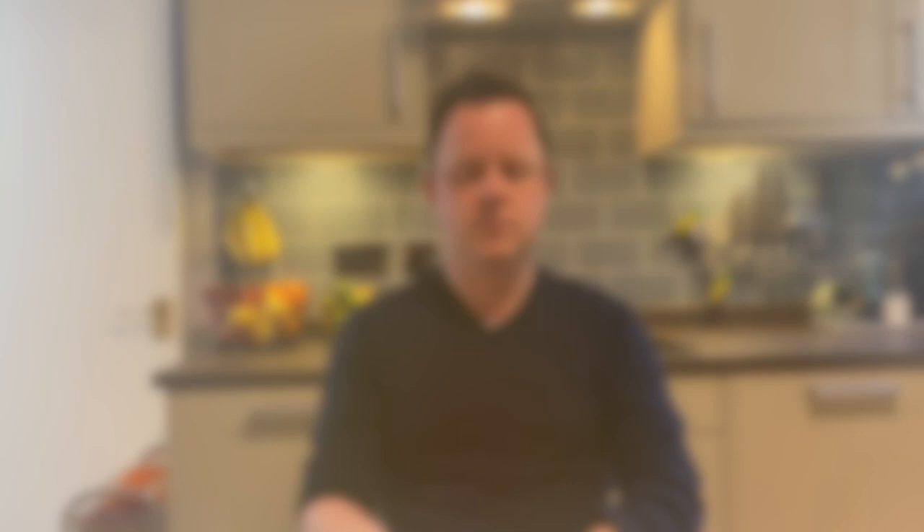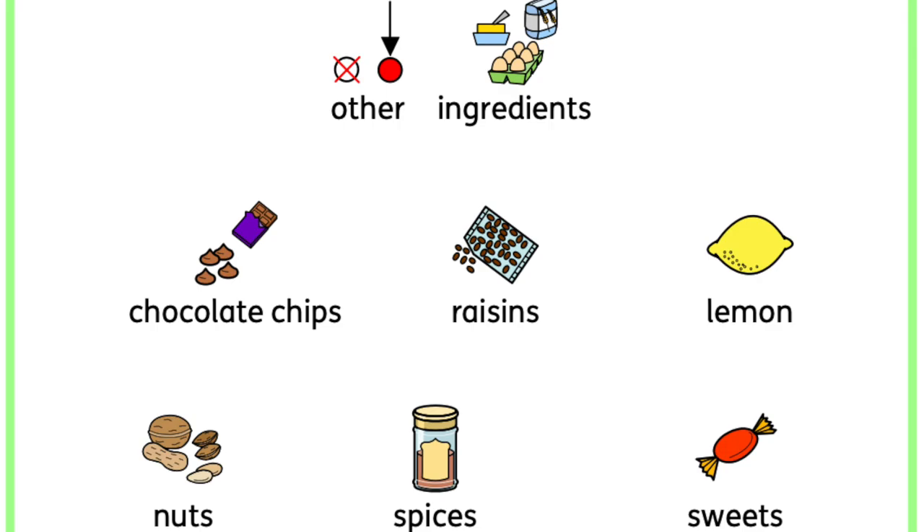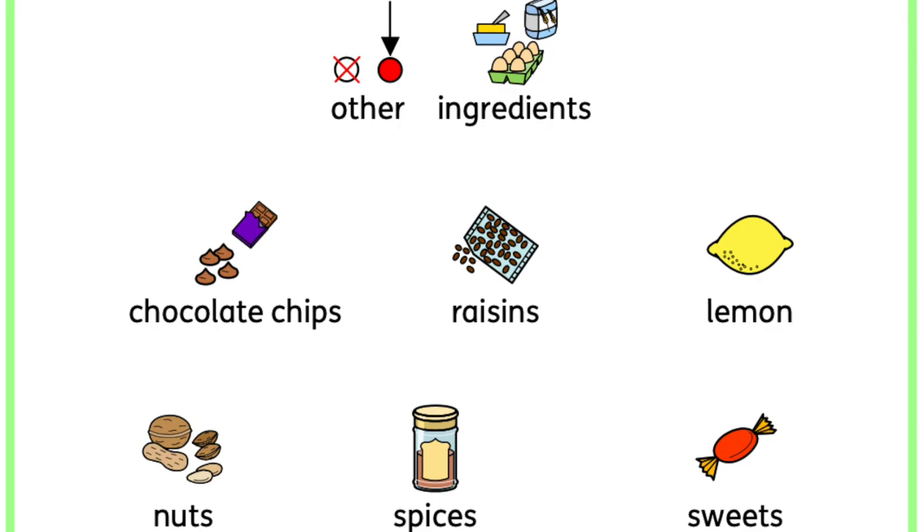Flour — 220 grams of self-raising flour. And if you're using plain flour, just add a teaspoon of baking powder. And for your last ingredient, you can pretty much add anything you want — just to give some taste and some different flavours. I've decided to add chocolate buttons.